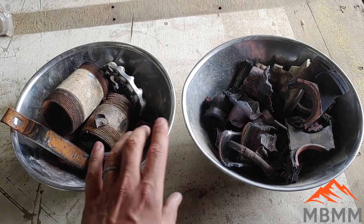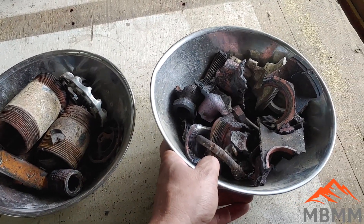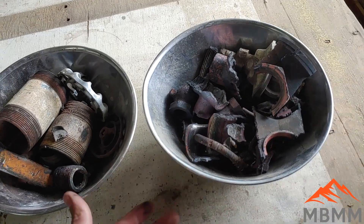I started out with 11 pounds, took three and a half pounds of steel out, so I've got seven and a half pounds of clean brass here. And it really didn't take hardly any time.